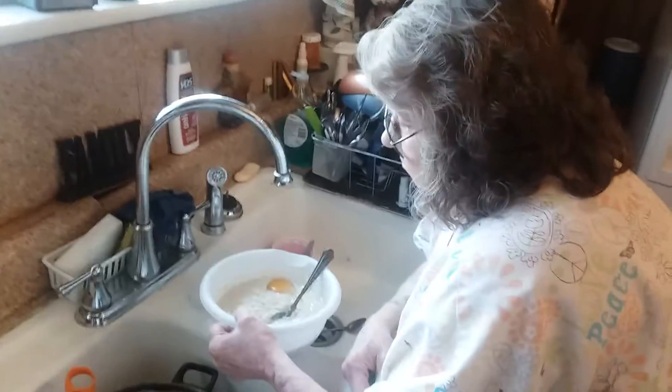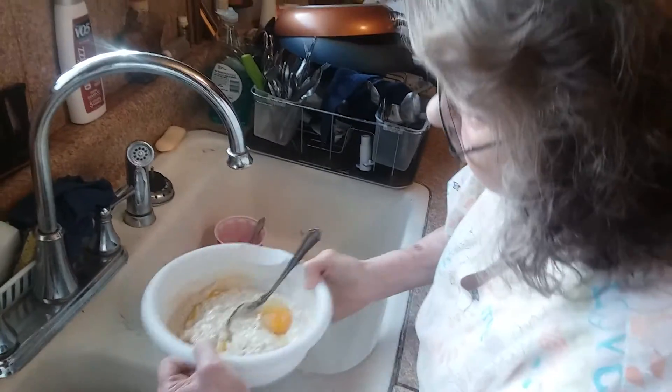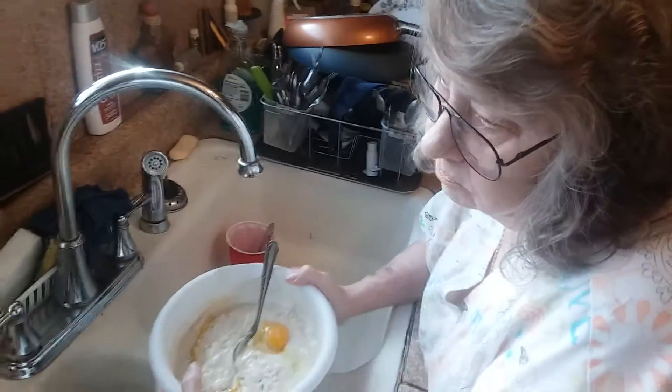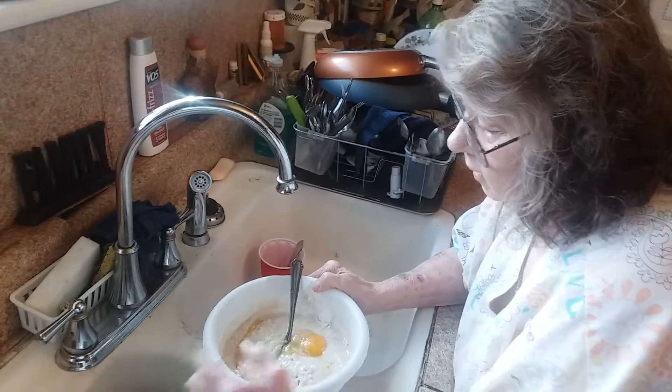Here's Mama making some good old homemade cornbread for cornbread milk. What's the first thing you do, Mama? I get this size of bowl. I put cornmeal in it — I just pour it in.